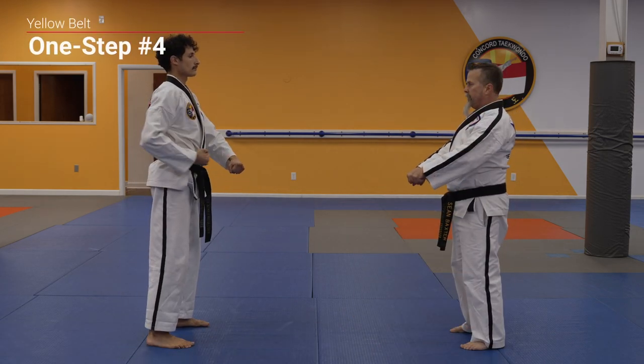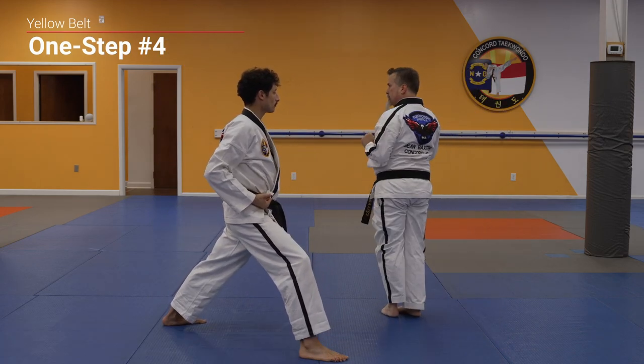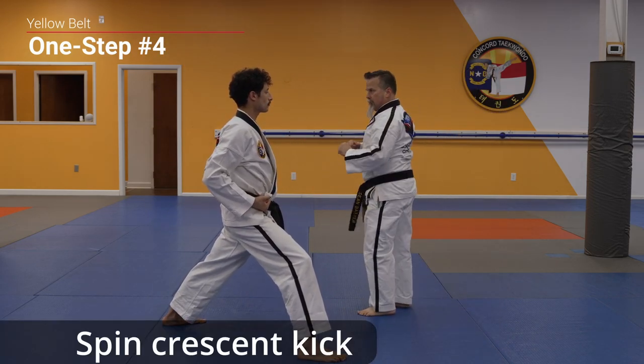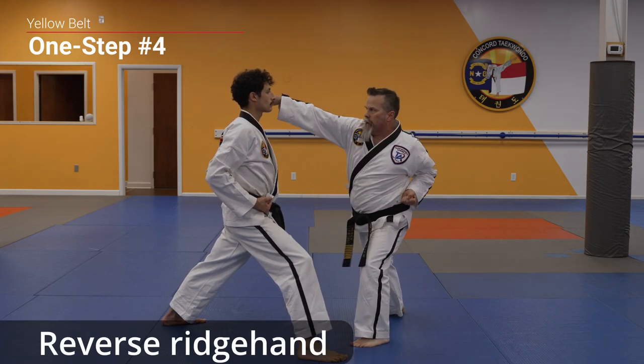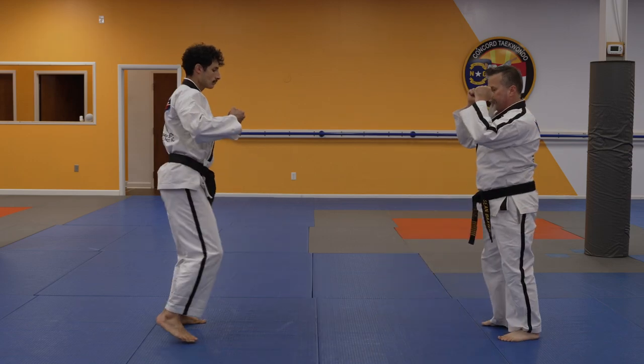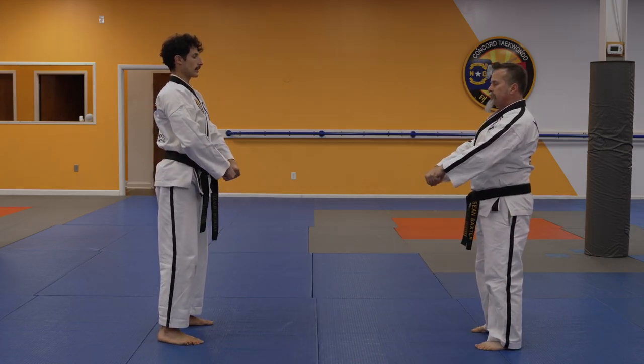Attack! Outer forearm block, side kick, spin crescent kick, double round kick, back fist, reverse ridge hand.